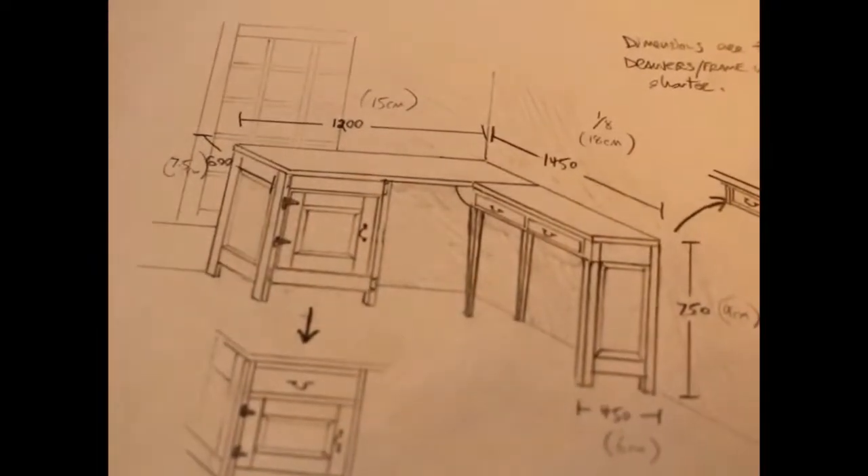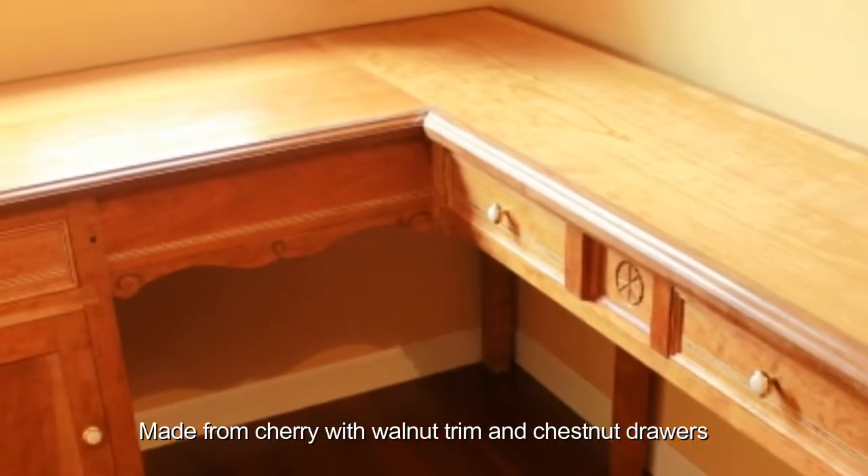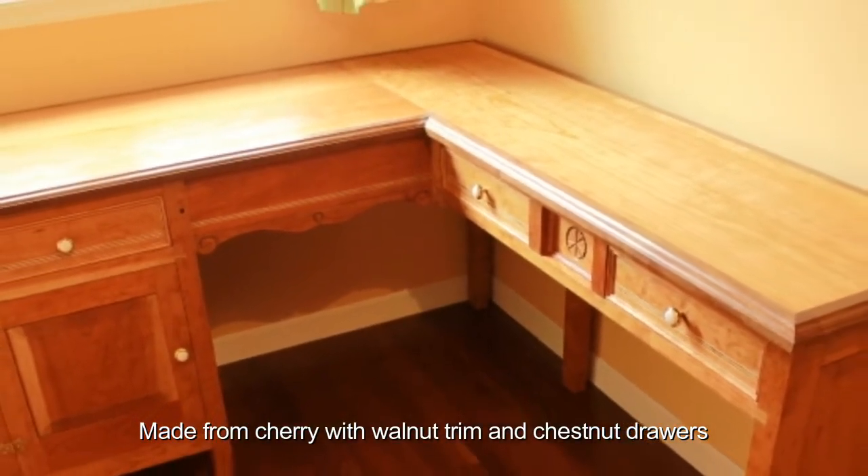Four months ago I started out with a simple sketch and a 1/8th scale model, and 140 hours later, this is what has been produced. I'm very happy with how this came out.